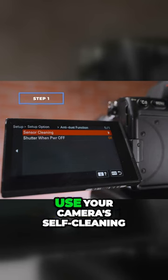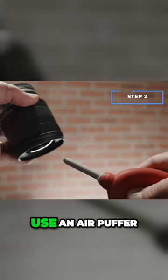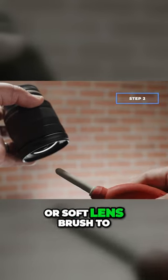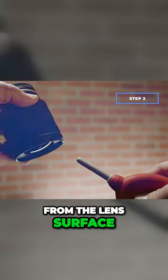Before cleaning your lens, use your camera's self-cleaning mode to remove any loose dust from the sensor. Use an air puffer or soft lens brush to gently blow or brush away any visible dust or debris from the lens surface.